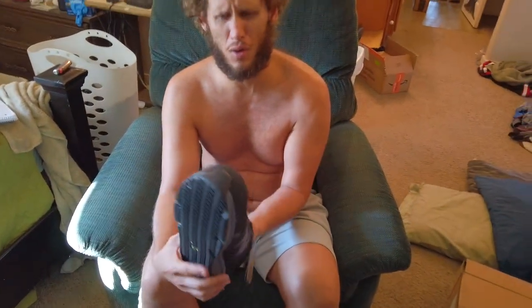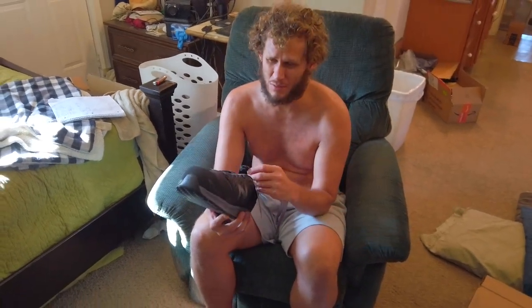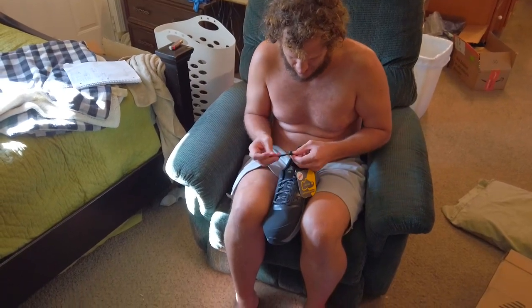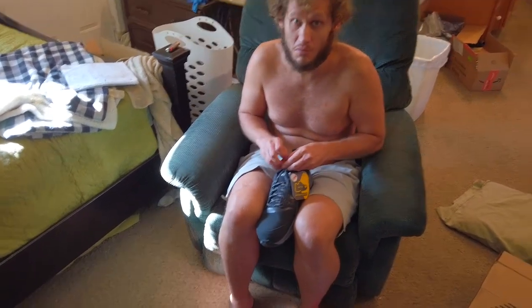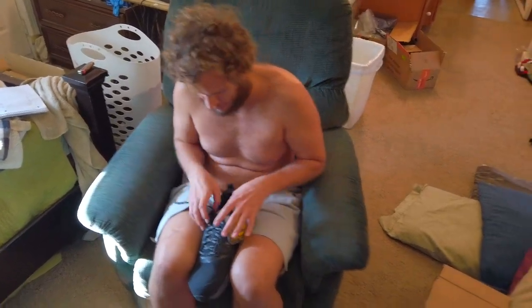It has a steel toe apparently. I got size 15 because the shoes were all running too small, so I can probably switch it out for a 14. It looks too long, but 98% of the time shoes are always too small, so at least I can get an idea whether I want the shoe or not. Let's see how it feels.